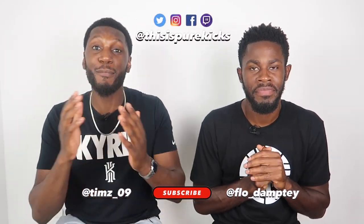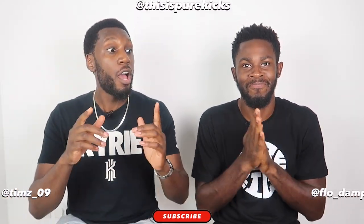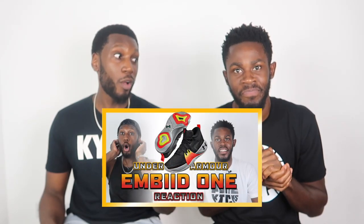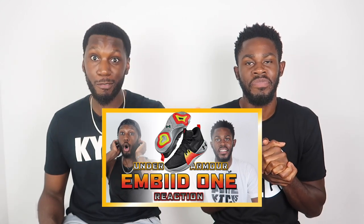What is up YouTube, this is Pure Kicks back again with another reaction video. You guys seemed to enjoy that last one of the Embiid ones — shout out Embiid and his signature shoe. In this video we're going to be reacting to the leaked imagery which has dropped online.